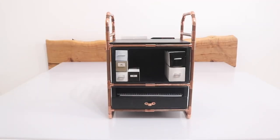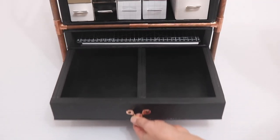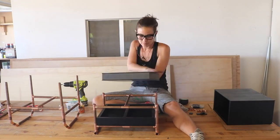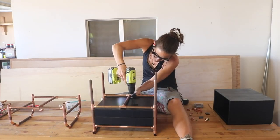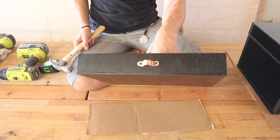Jessie Ueda built a great storage shelf for her Cricut Joy and all the tools and materials that go along with it. She used copper pipe and black ink-stained plywood, which look great together, and I love how she used copper pipe straps as drawer pulls. Clever!